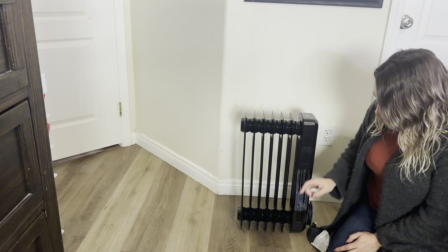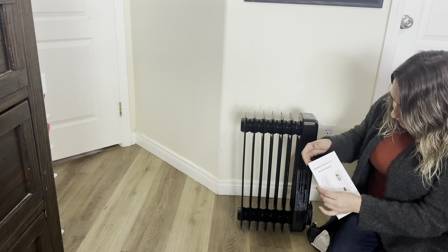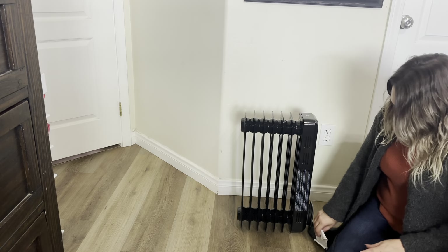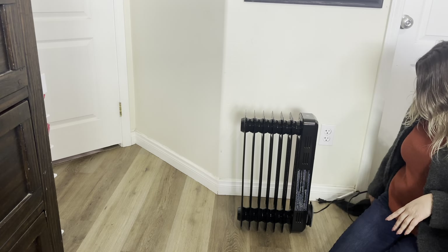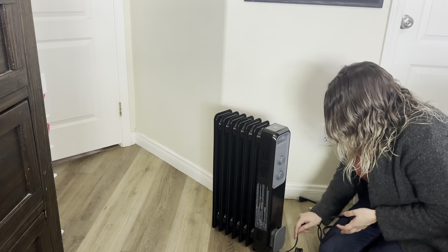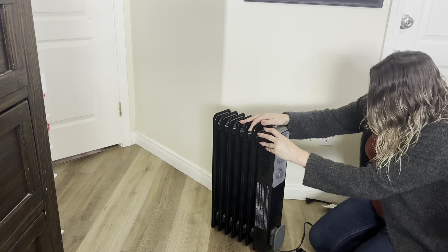Let's go ahead and get right into this. So when you open it up, you'll have this user manual right here. Let's go ahead and see how to install these. I do like the fact that right here it has this area where you can put the cord, wind it up so that you don't have like a ton of extra cord.